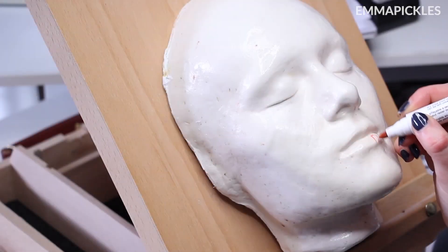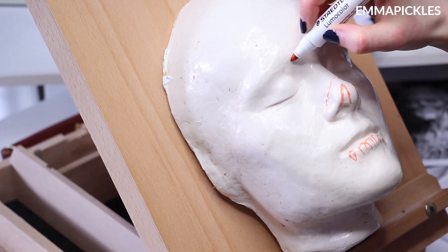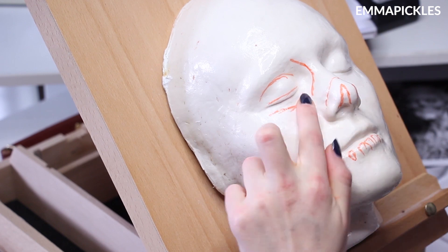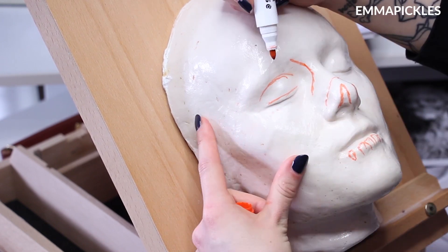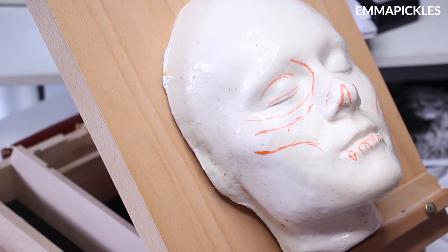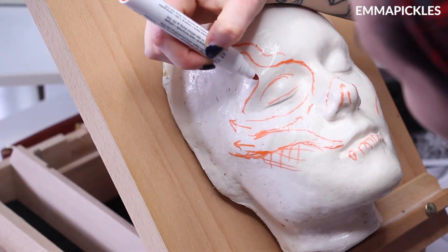So I started by roughly planning out where I wanted the main shapes to be on my face cast. I actually have a layer of wood glue over my face cast, so using a whiteboard pen for this step is really useful because I can just wipe away and redo it if I need to. I'm not very good at drawing on paper so I often don't get to plan my looks at all, whereas this way I get to visualise it on my actual face, so discovering that I can do this has been really useful.